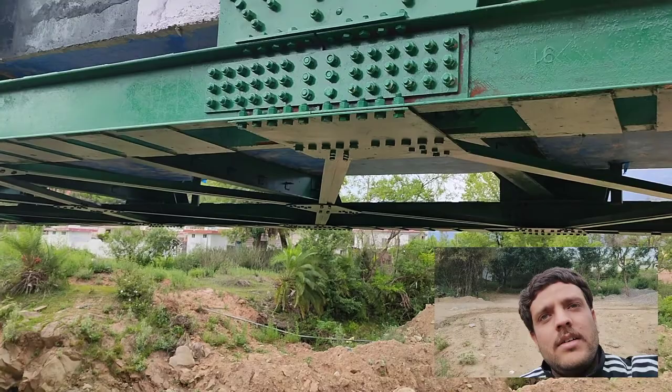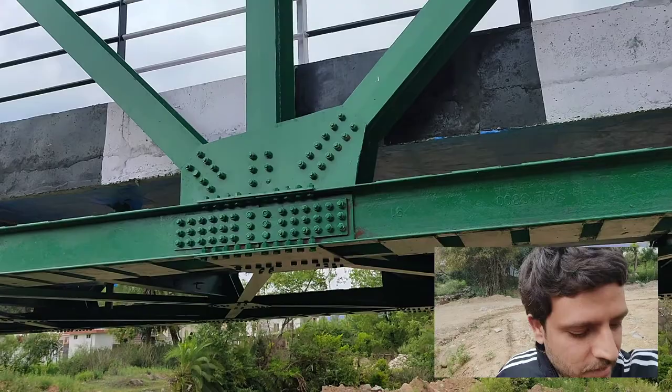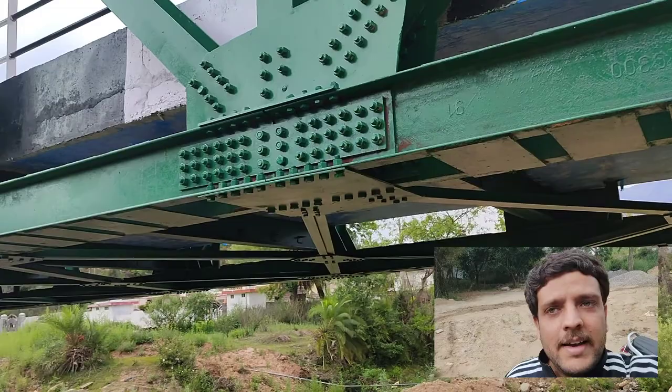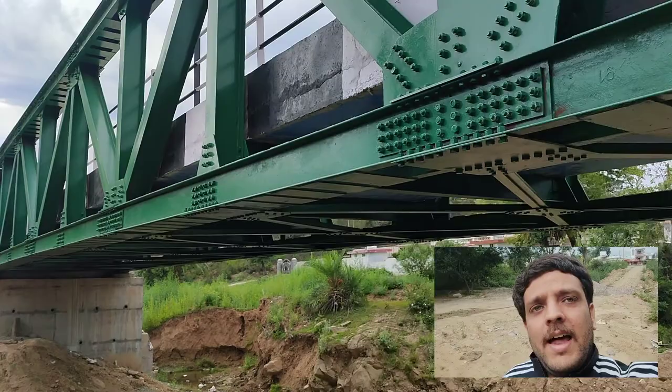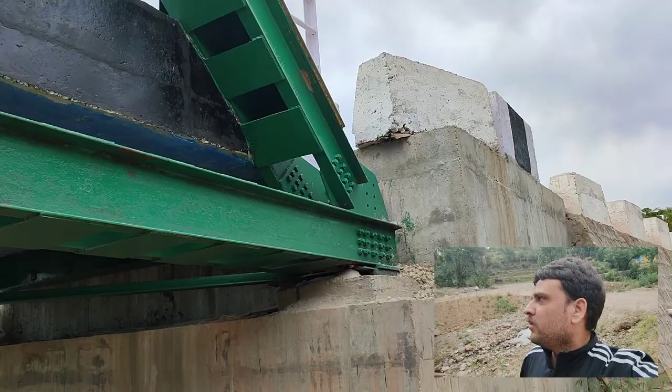You can clearly see that instead of the web, more bolts are provided on the flange. This is simply because in taking the axial tension, the flange area is way more than the web area, and hence more tension is taken by the flange for the bottom chord member. Likewise, the number of bolts is more on the flange.